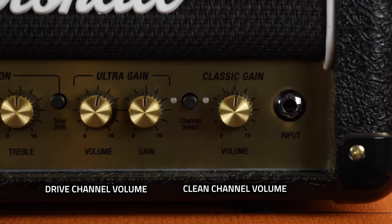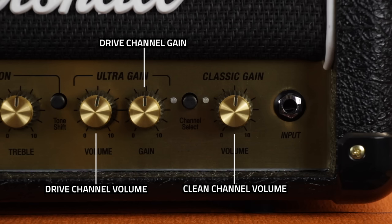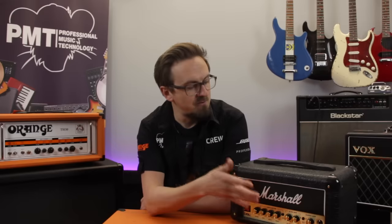So for each of these channels you'll usually find a volume and, especially on a drive channel, a gain control. The volume controls allow you to balance the output level of each channel, which can be really handy if you want to set the overdrive channel to be louder than the clean channel for heavier sections in songs or for a solo boost.